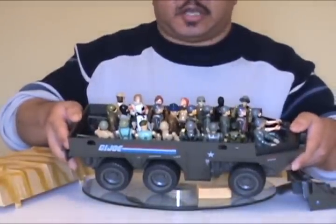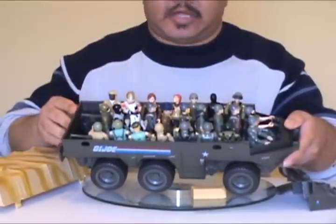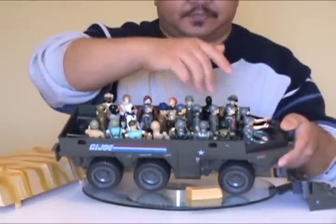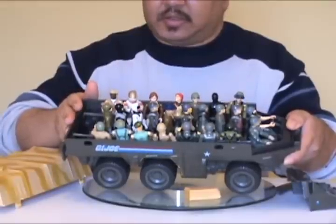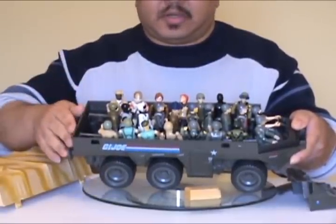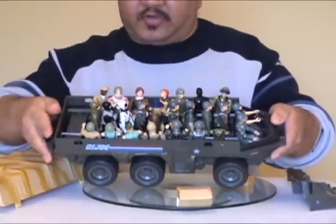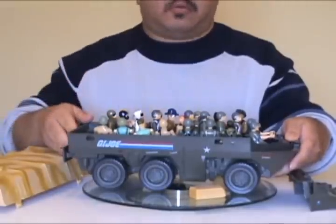Here we have all the 1983 GI Joes. I've put a tan Clutch in place of a tan Grunt, which I don't have loose, but basically we would have two Grand Slams and two Grunts — and there's still space for three figures. This is as many figures as were created up until 1983. Hasbro may have meant for you to put some duplicate characters or captured Cobra figures in there. What I normally do to fill that out is put Doc's spectra in there — it fits just fine over the gap left by the three empty seats, and finally you've got a full roster of GI Joes in there.